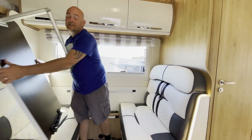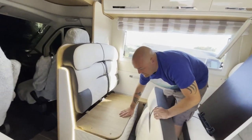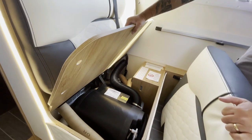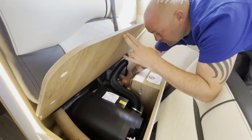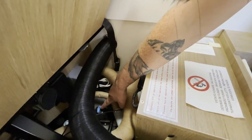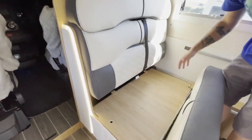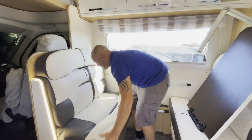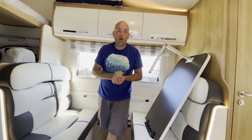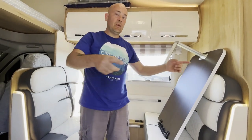On this side, lifting this up gives access to your heating and hot water system. There's a little valve down here with a blue plug — that's for when you need to do a winter drain-down; just open that plug. As you can see from all the ducting, the 746 has blown air heating. We've had it in quite a few previous vans and it's a very effective way of heating the van.